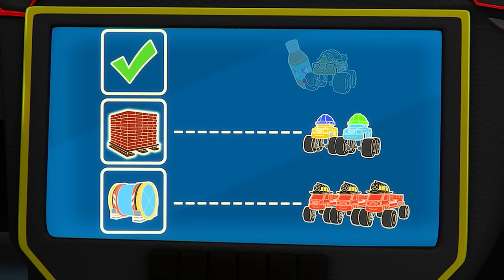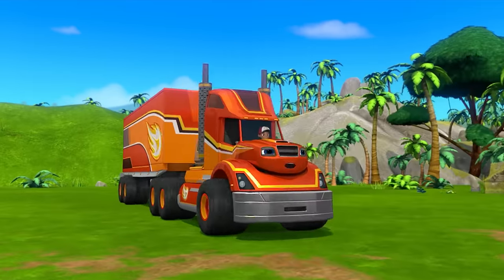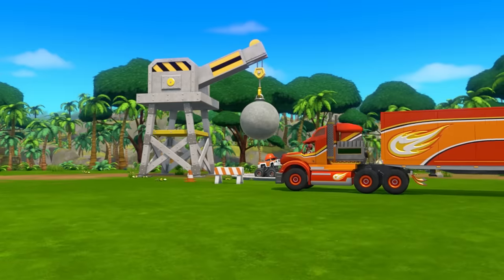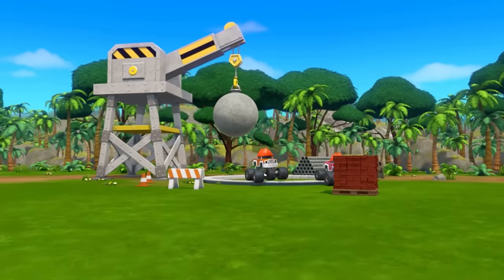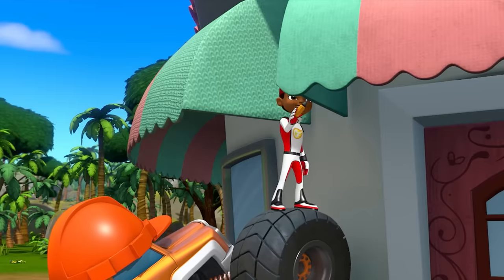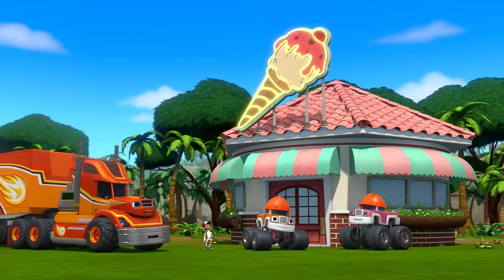Bricks! Yeah! We need to bring bricks to the construction workers! Good news, everyone — we've brought the bricks! We did it! Come on, crew! Let's get to work! We did it! We built an ice cream shop!